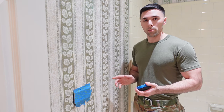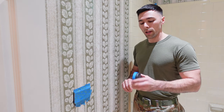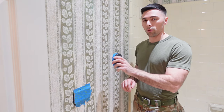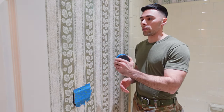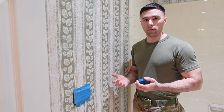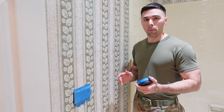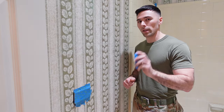With all that stuff removed and my walls completely cleared, the first step is to use a wallpaper scorer. This is going to score the paper, causing tiny little cuts in it, which will allow the water and the wallpaper remover spray I'll use later to soak into the wall easier and get underneath that wallpaper so it can come off. We're going to go ahead and score the entire wall first.